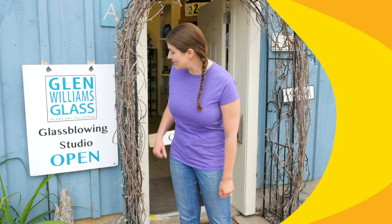We're here at Glen Williams glassblowing studios. We're going to meet some real artists who work with glass and do amazing work. Let's go see.